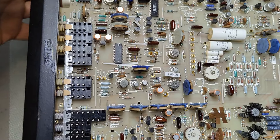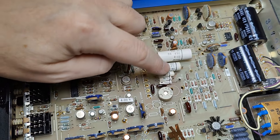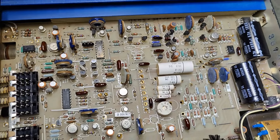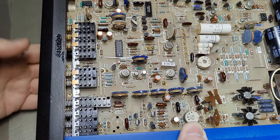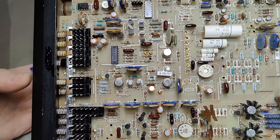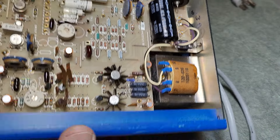The ICs are all dated 81. Look at those fantastic film capacitors for the different frequency ranges. Everything here looks normal. We've got some really nice rotary switches and all that kind of stuff.